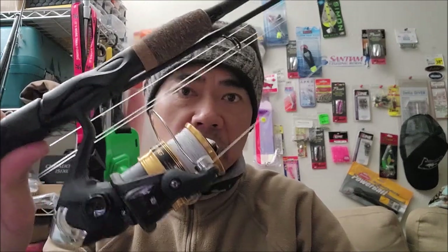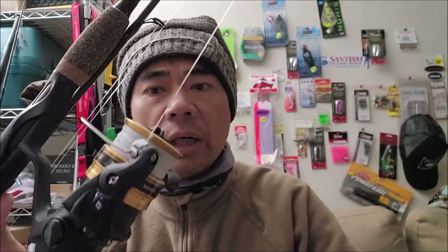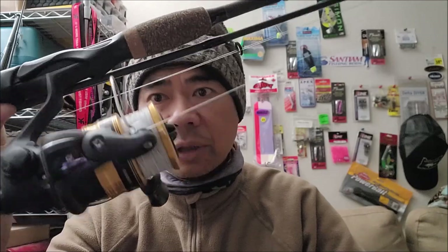Hey folks, PK here. Today we're going to try to catch some surf perch on the Oregon coast, and this is the rod and reel we're going to use. I showed this before — this is the Shimano FX 2500. It's a spinning reel and it's one of their lower-end models. It comes in at about $25 to $30 depending on where you get it. So it's a really cheap, budget reel and obviously it's within most people's budget. If you're just starting out surf fishing, this is a really good reel to start with because it's cheap and you can find it anywhere.